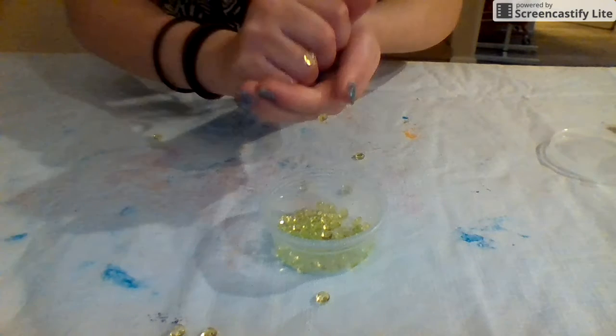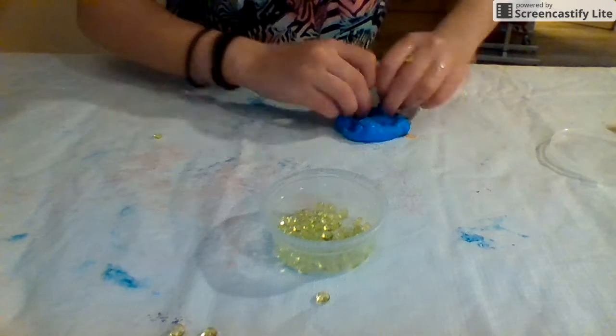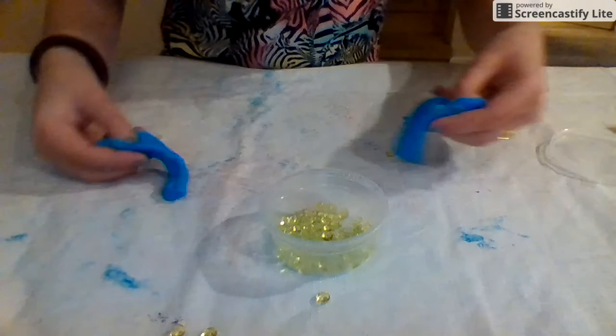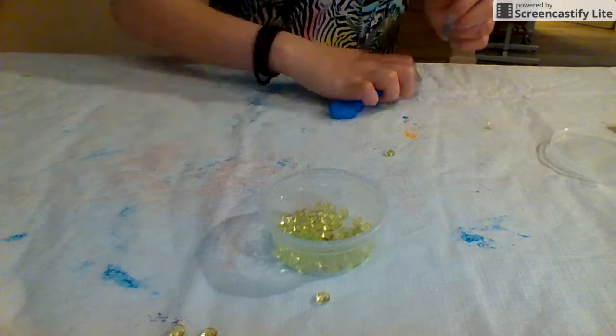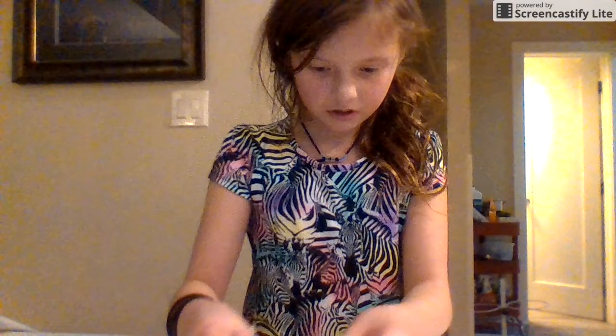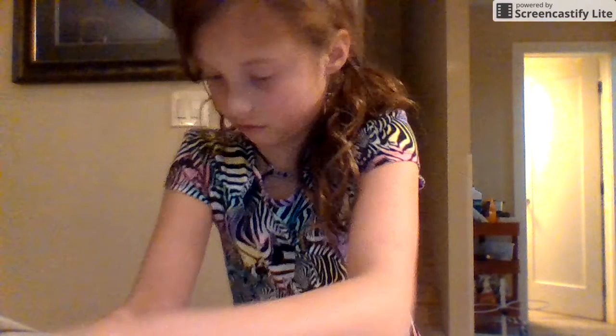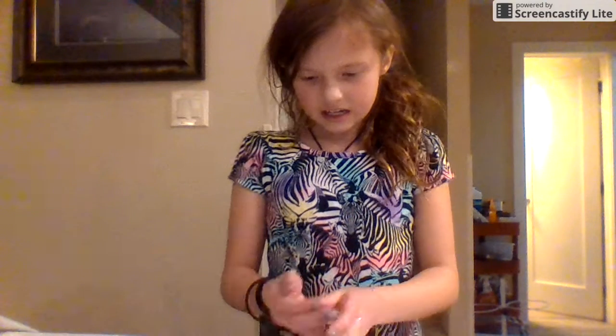I think I might need more glue because look at this — it's just going everywhere. I'm gonna add some glue. That is the end of this video — make sure to subscribe. The slime didn't turn out my best; there will probably be a part four to this. I will re-click this slime because it was just overdone. Make sure to subscribe!